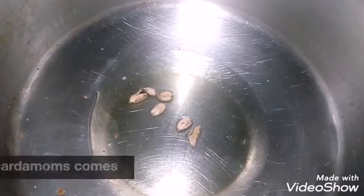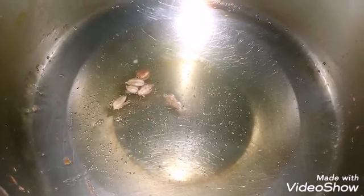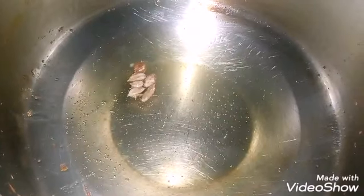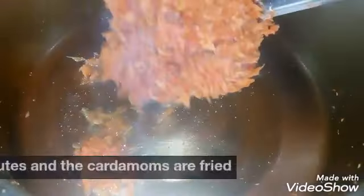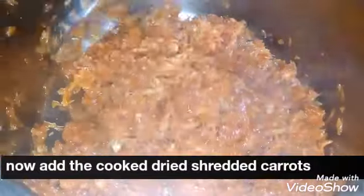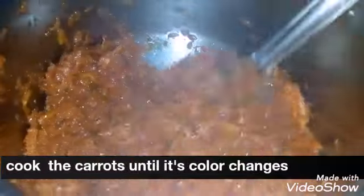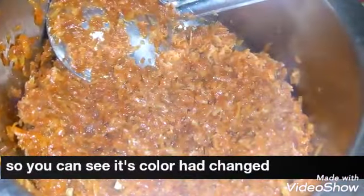Now we will fry the gajar halwa until the color will change. We will not have to touch it. Now we will add dry milk, dry seeds, and dried fruits.